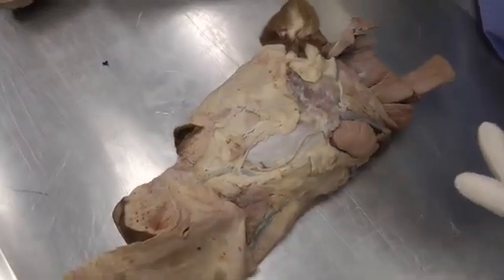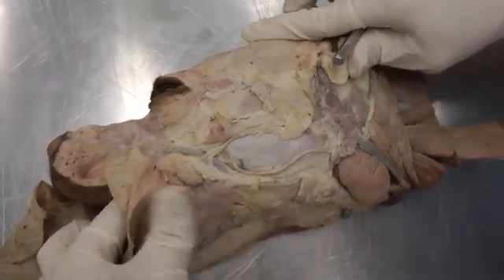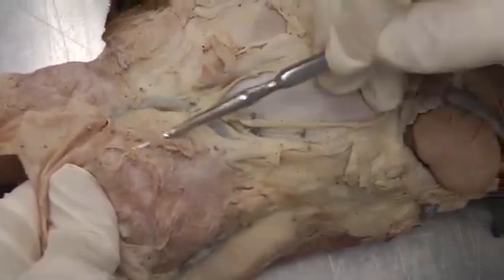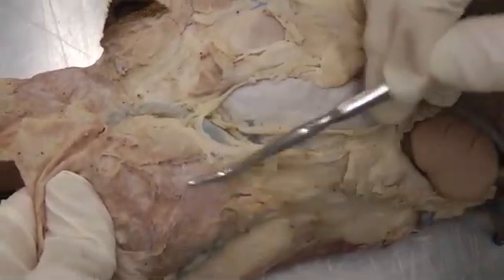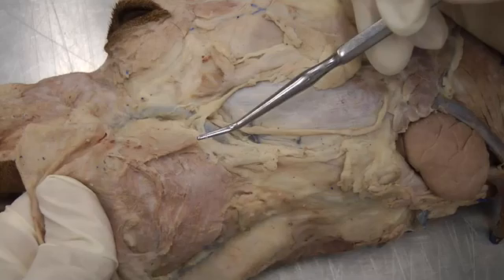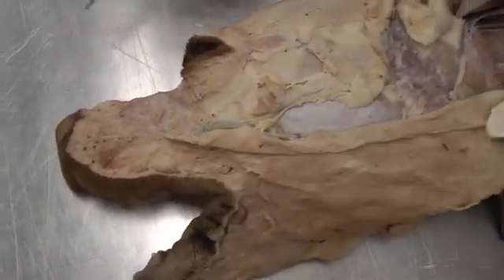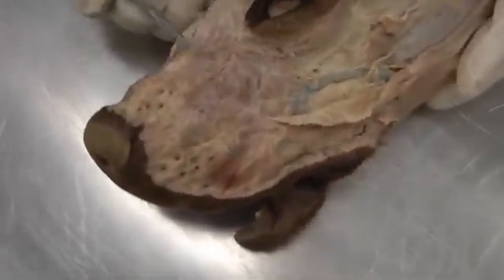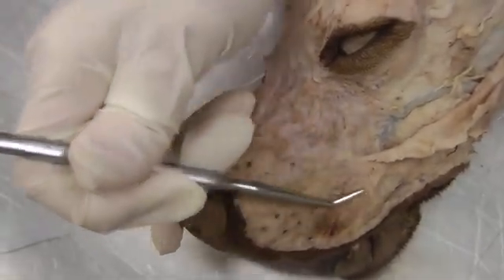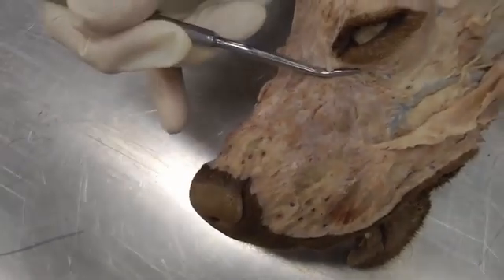Then we have the buccinator muscle. I'm going to stick my finger inside the cheek of the dog — that kind of elevates the buccinator, the cheek muscle. If you put your hand inside, you can lift it up like that. Then we have the levator nasolabialis, which comes down from the nose and goes to the lip, angling like that — the levator nasolabialis muscle.